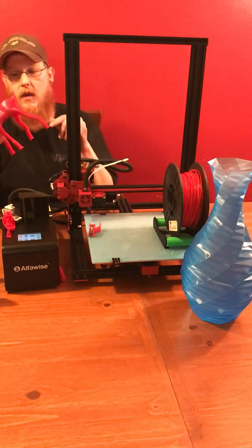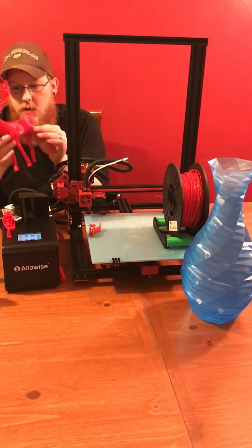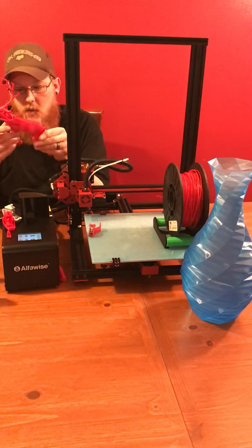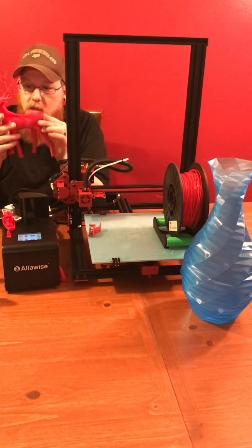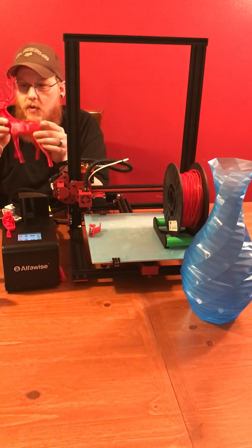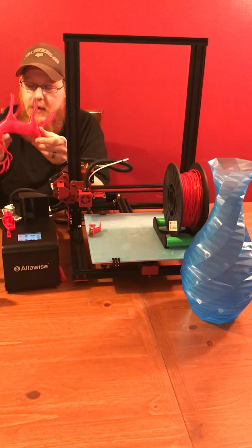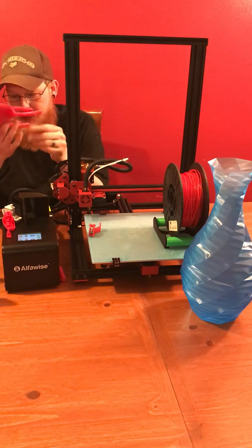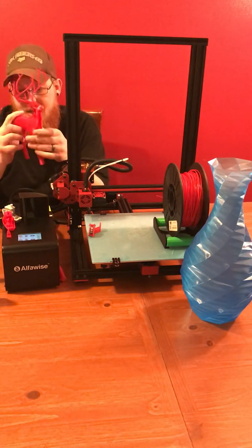I went back to the red they supplied me with and decided to go with a reindeer, because it was coming up on Christmas time and I figured I'd do some reindeer to give away as Christmas gifts. That's when I realized just how brittle that PLA was that they supplied me with. I've broken the horns off of this thing twice now and re-glued it. People have told me that the filament that comes with the printer is always crappy, and I've never used it until now.